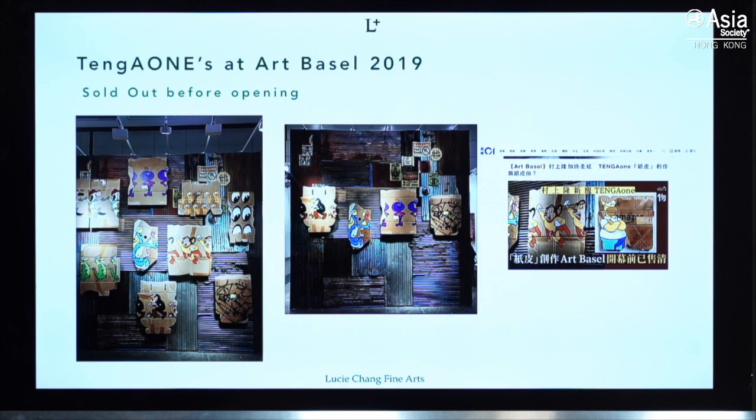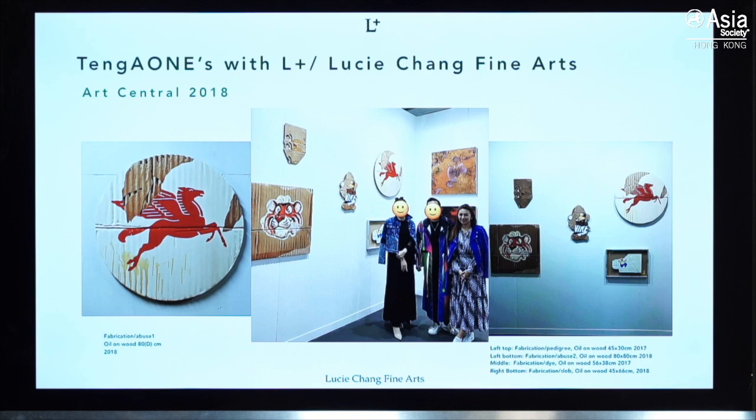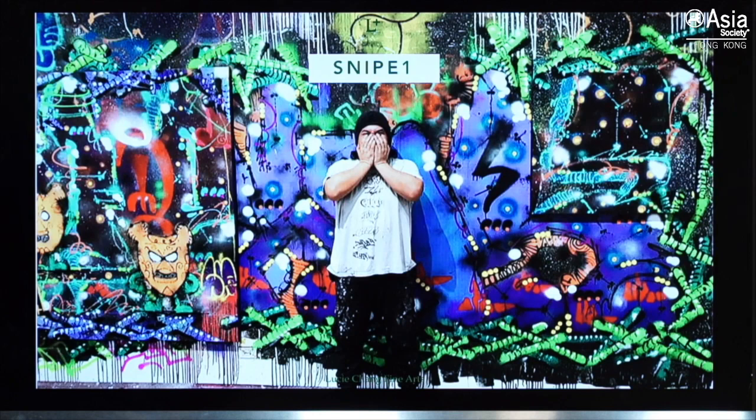You'll notice a lot of his characters are Disney characters, because he actually worked with Disney animation. Also, many faces in his works are distorted — he says this represents graffiti artists, because graffiti artists never show their full face. We showed him in our booth in 2018 and he was very, very popular.